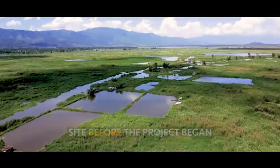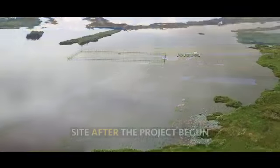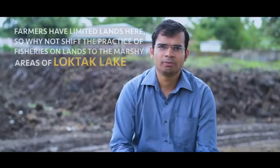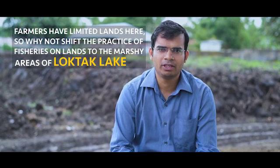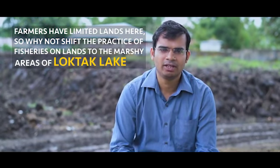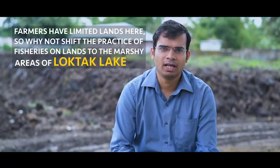We all know, especially in Bishnupur, we have a lot of marshy lands and the land used for agriculture is very less. There is a lot of land pressure and therefore the farmers have less land for use, and it was for us to utilize the marshy lands.